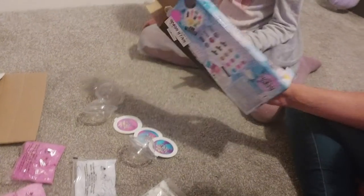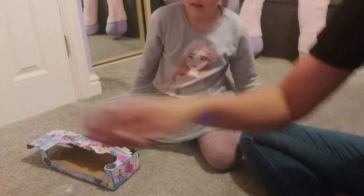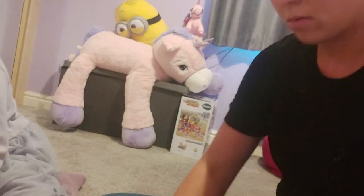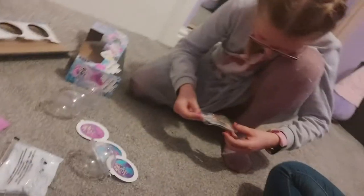How do you make it? It would be in here, wouldn't it? Right, should we open it up? Open it up then. Right, we're going to turn the... Are you going to watch, Shar Shar?